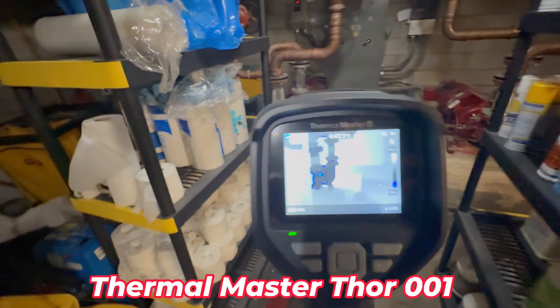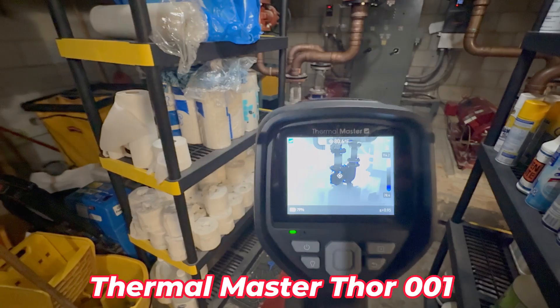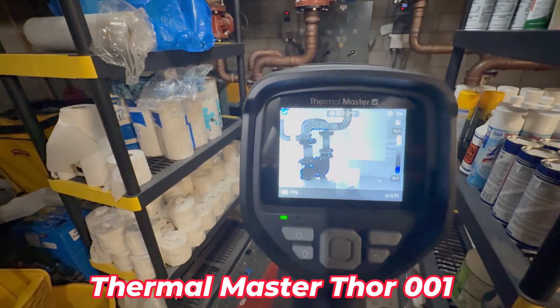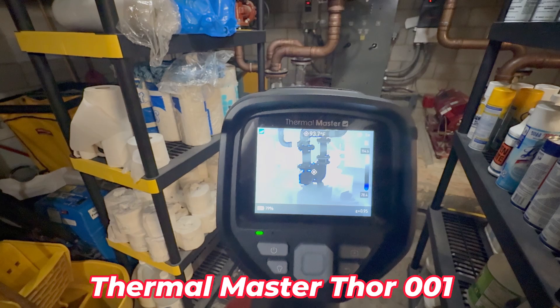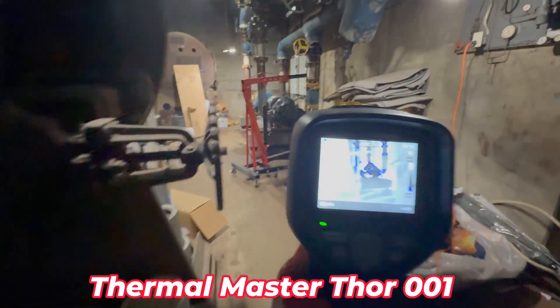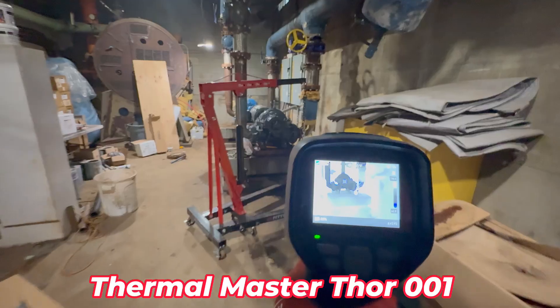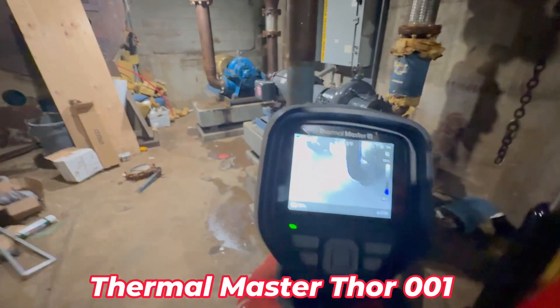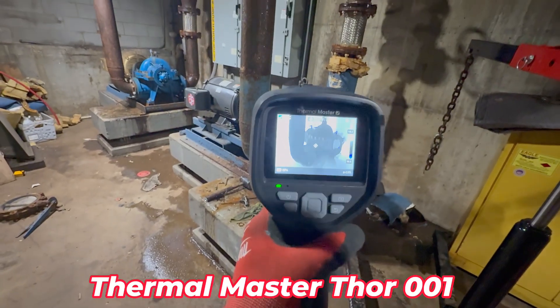Step back from it a little bit to get a better idea of what's cold and what's hot. It's running at about 115 degrees on that pump motor. Pretty cool. And down here in the boiler room it's a little easier to see the water on the floor.